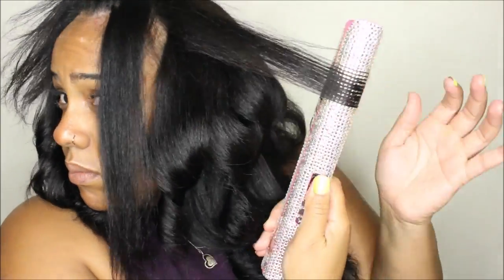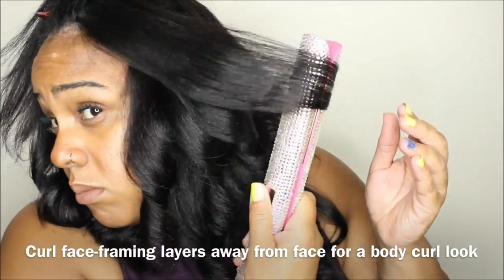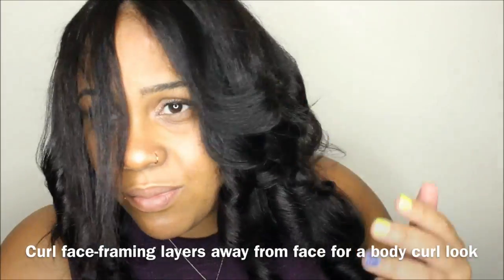Here's a tip: as you get to the face-framing layers, if you really want to create that body curl or body wave look, curl away from your face so that when it falls it gives you that nice shape on the sides.